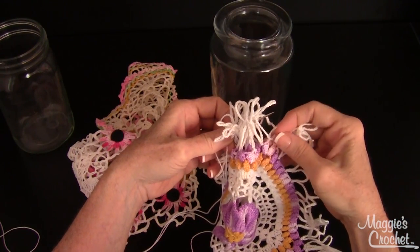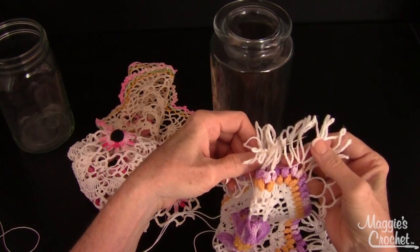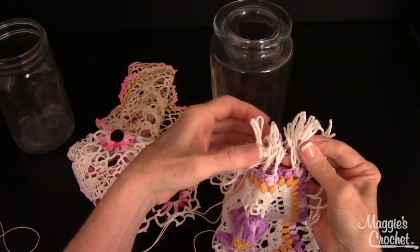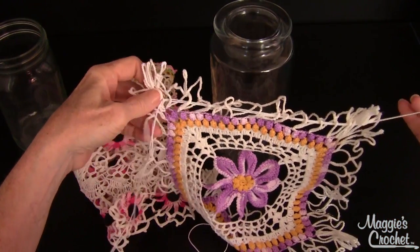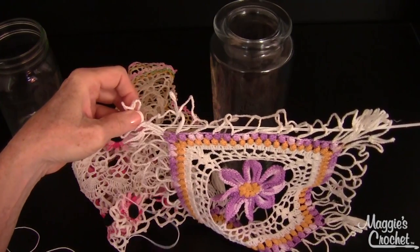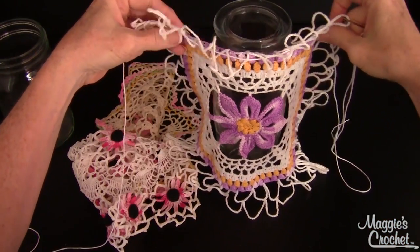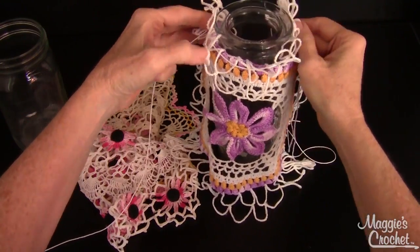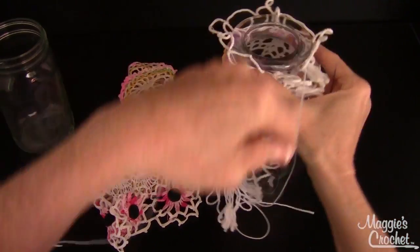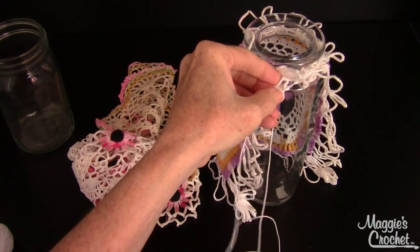I'm going to do another video on doilies on rings that I've been doing — they're so pretty. When you see my whole office together, it'll be so beautiful. Now I've reached the corner, so I'm going to pull that through evenly since I've gone through the same row of loops. I'll pull the thread all the way through until it's single, then wrap it around the jar, leaving the loops I didn't go through sticking out.